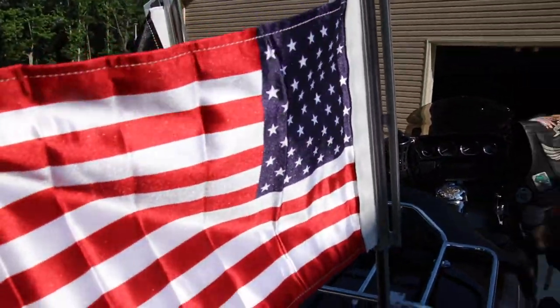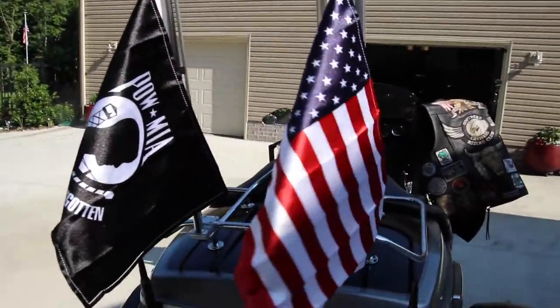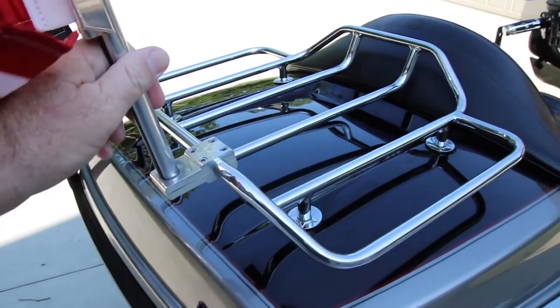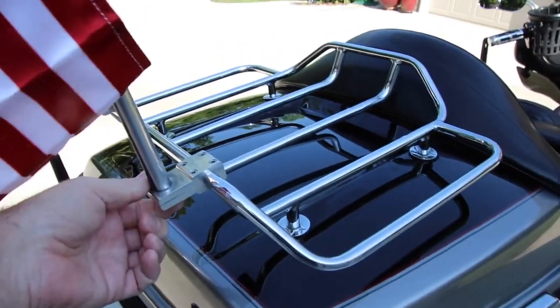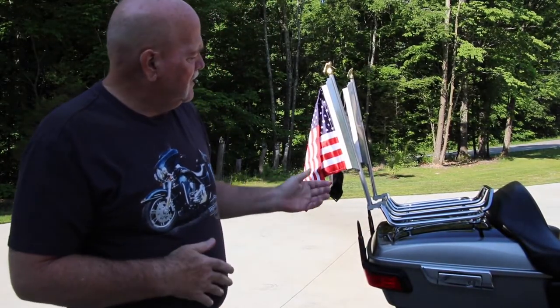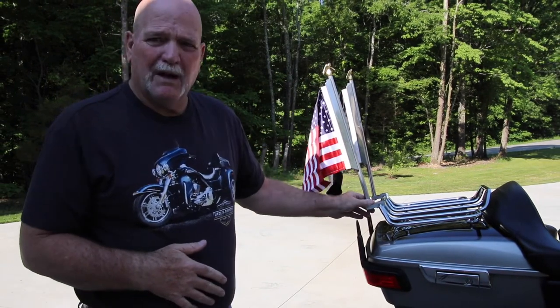The flag mounts are pretty nice. They mount right here to the tour pack, and they're solid — I mean solid as a rock. I use a little Loctite when I put it on. Basically, these are great mounts.